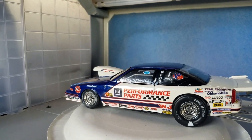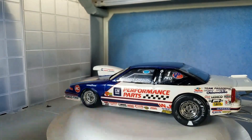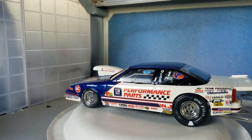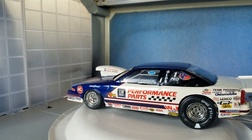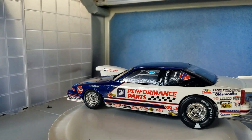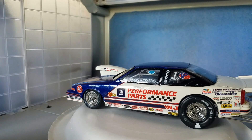Hey guys, Allen Spence here for Gulf Coast Custom Models. Sorry it's been a little while since I got a video up. I made a video of this car the other day and right near the end my wife walked out the back door, let the dog out — he came out barking like a crazy dog. Funny, it reminded me of my drunk uncle Billy. He's a nut job.